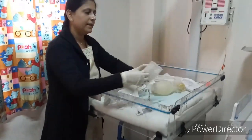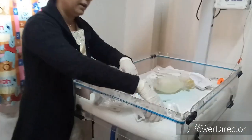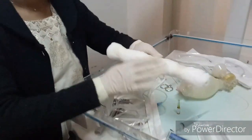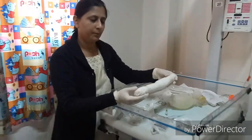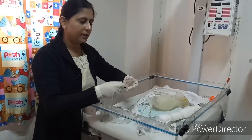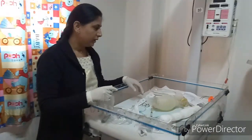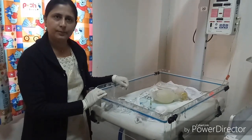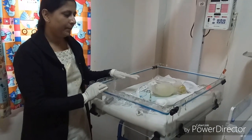Syringes of sizes 2, 5, 10, 20, and 50 ml are required. An umbilical cord clamp should be available. A shoulder roll should be prepared to elevate the shoulders and keep the baby in the sniffing position. A 3-lead ECG monitor is required for heart rate monitoring, along with a pulse oximeter with a neonatal probe to monitor pre-ductal SpO2.